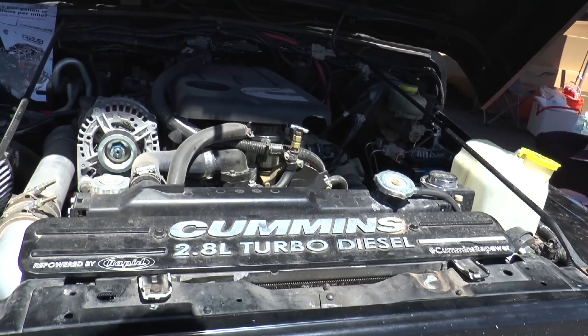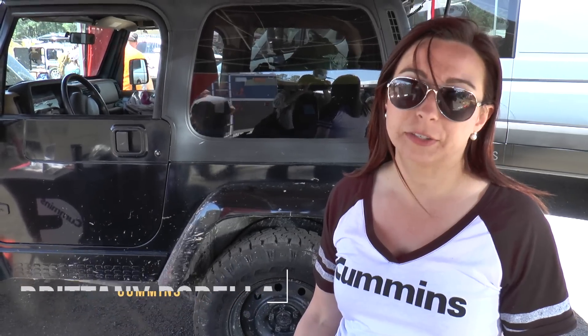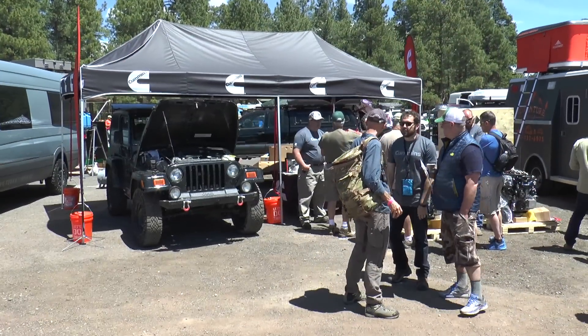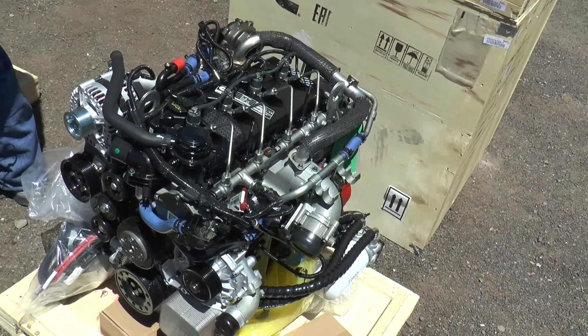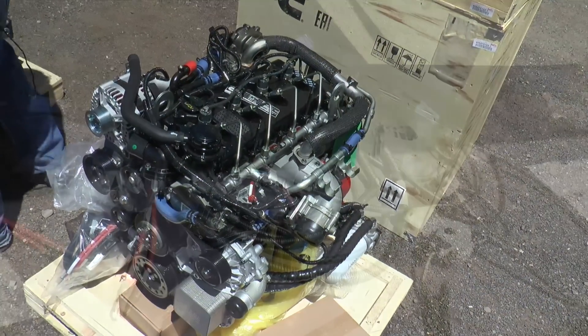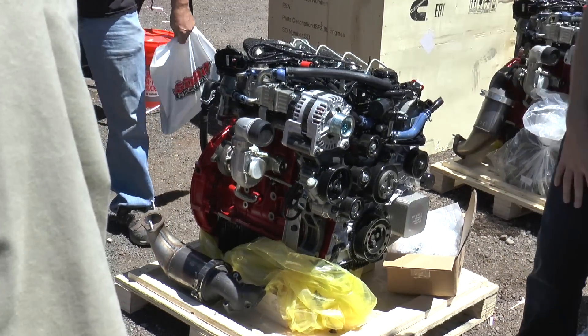This is the 2.8 liter turbo diesel engine. The idea is that everyone loves the 4BT and they like swapping it into older vehicles, but the only way to get it is to take a used engine out of something and swap it into yours. This is a way to get a Cummins brand new engine straight from the factory. It comes with the computer, the wiring harness, the throttle pedal — everything you need to start it up and run straight out of the box and swap it into your older vehicle.